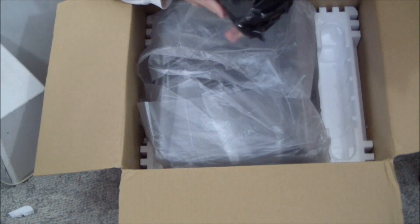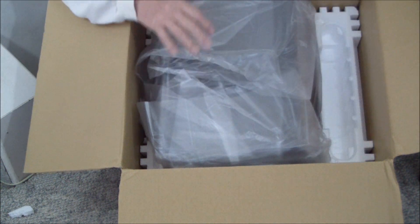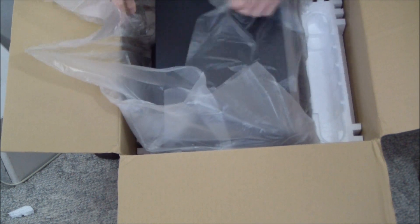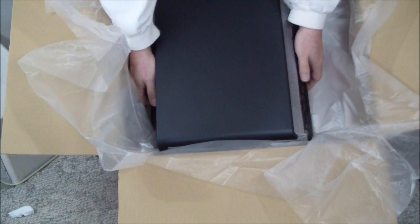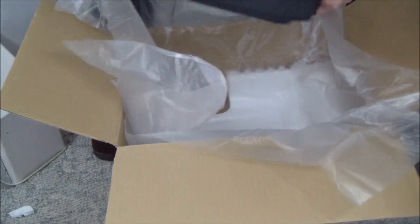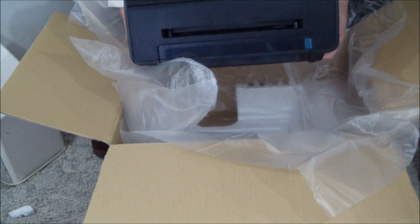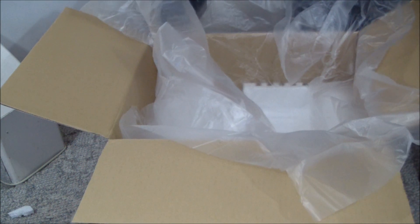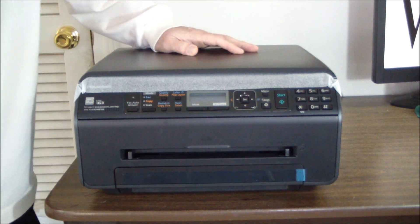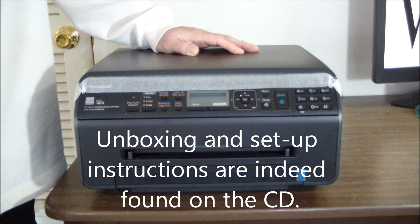Here's the toner cartridge. It's light and a nice size — a pretty nice looking, business-like device. There are no additional unpacking instructions beyond what's printed on the box, so basically what you see is what you get.